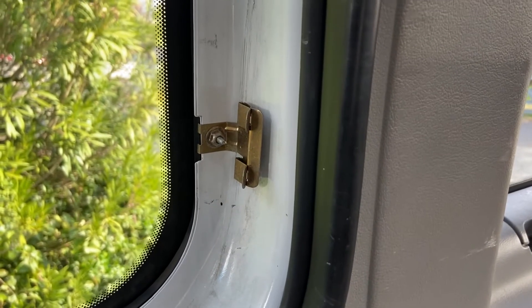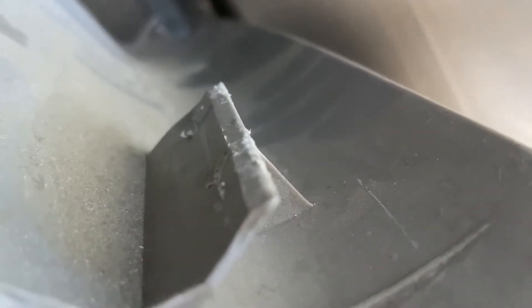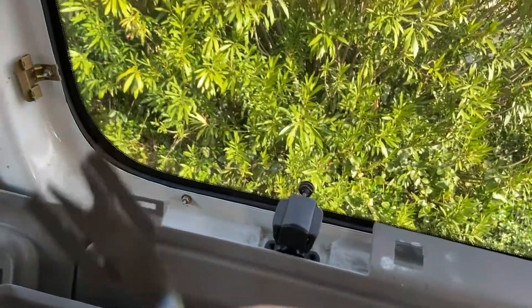Unfortunately, with an older van, these tabs might break. So you've got to be really gentle and yet firm in taking them out. That one's okay, that one's okay too. They're just going to grab onto and hold onto that plastic, and sometimes the plastic breaks, so be very gentle. I used a tool like this to pry underneath to get them out.